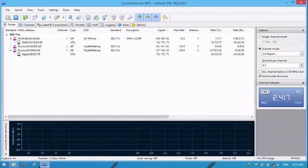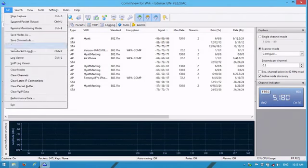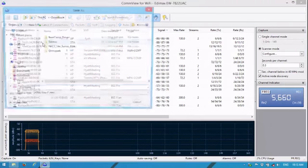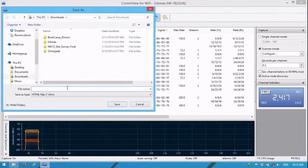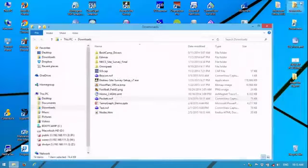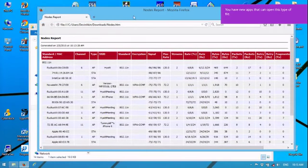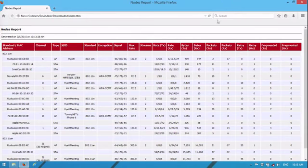If you want to save the nodes log, do the same from the nodes tab - it saves as an HTML file. Come back to that nodes file and there's all your nodes information in a pretty nice format.